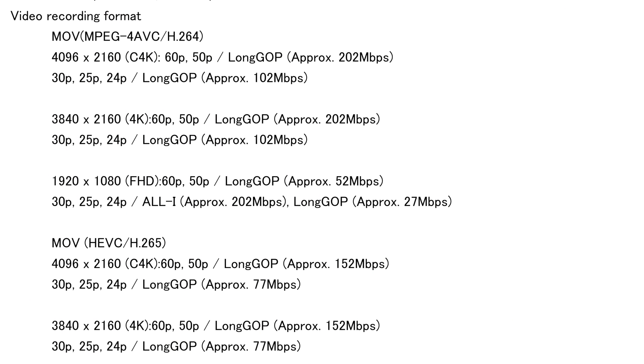The rumors were pretty good — 4 Thirds Rumors did a terrific job and I'd say their FT4 was about 80% correct. We don't have 120 frames per second in 4K. The camera can shoot 4K at 24, 25, 30, 50, and 60 frames per second — so all the basic frame modes.